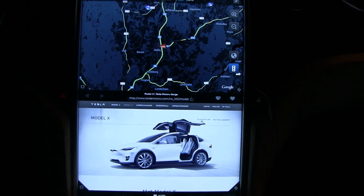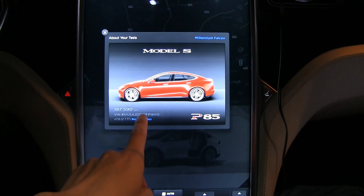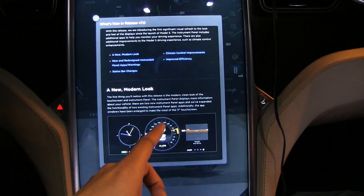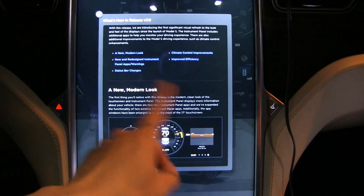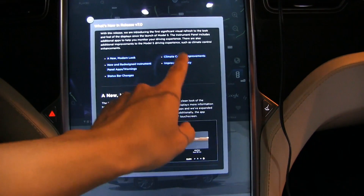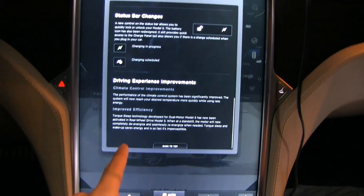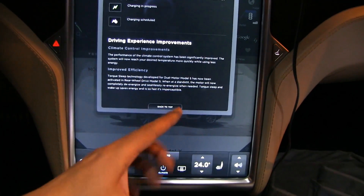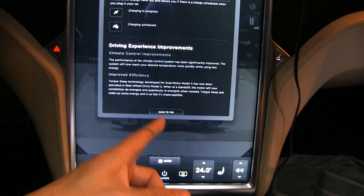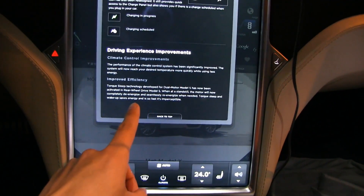What I'm going to test now is the torque sleep. If we go to this screen and then go to release notes, you can see the new features — not that much compared to the autopilot cars, but there's something about improved efficiency. It claims that the torque sleep technology, which I have proven before, improves efficiency a lot on the dual motors.